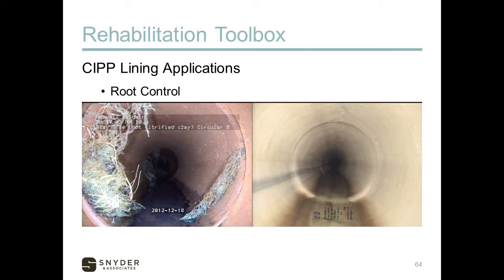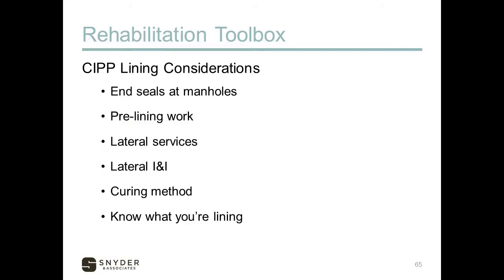Root control is a strong application: lining through roots coming in at every joint seals off every one of those joints, cutting down on root intrusion. Some considerations for CIPP lining: we always recommend end seals at the manholes to help reduce I&I traveling between the host pipe and the liner. Pre-lining work includes grinding protrusions and stopping heavy infiltration, which may require chemical grouting. For lateral services, consider whether to reopen all of them or only the active ones, since limiting reopened laterals limits I&I entry points.